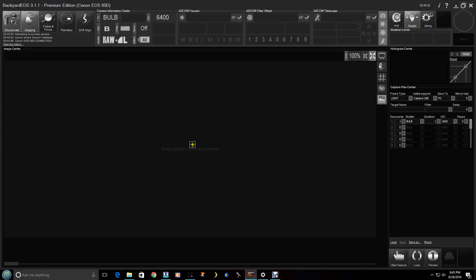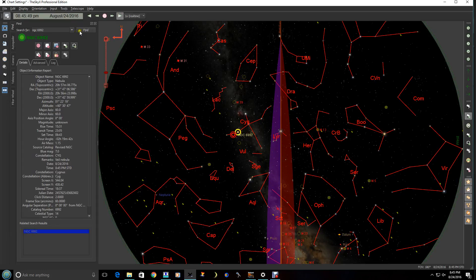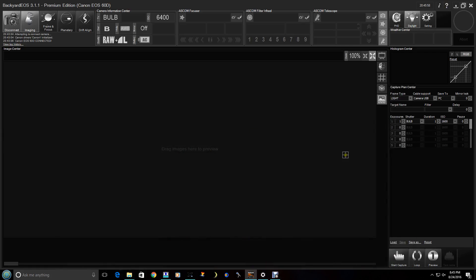So now the next thing is we want to frame our object, so we're going to move to an object — I already have it here. You want to set the ISO really high, as high as you can, because we just want to do a preview. We just want to see what's in there. These are the actual settings, and the important ones: here you can take light frames, dark frames, flat field, bias — just like a regular CCD camera. A digital camera really is a CCD; it just uses a CMOS.